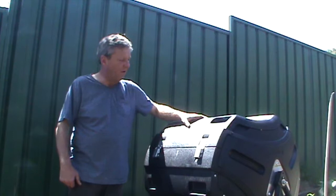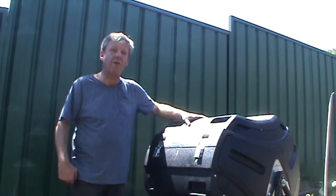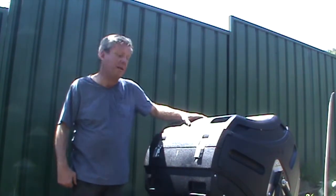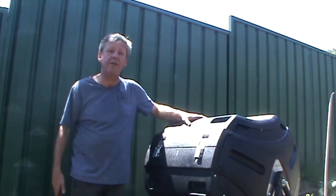So there we have it — the update on the lifetime compost tumbler. It is actually quite good, it's doing its job. I'll probably get another one; I'll need two of them anyway.